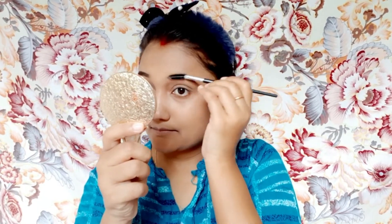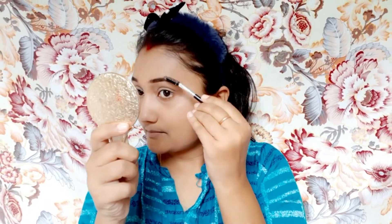अब मैं अपने eyebrow को fill कर रही हूँ। Eyebrow makeup का बहुत important part होता है — अगर आप eyebrow को अच्छे से fill और decorate करती हैं, तो आपका makeup और खिल के आएगा। मैंने दोनों eyebrows पे brown shade use किया है। अब एक brush की मदद से eyebrow को brush कर दूँगी ताकि जो powder लगाया है वो अच्छे से मिल जाए।